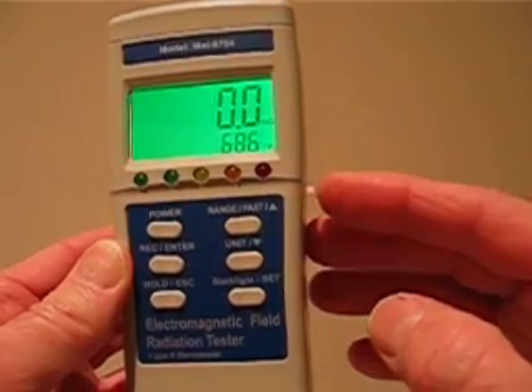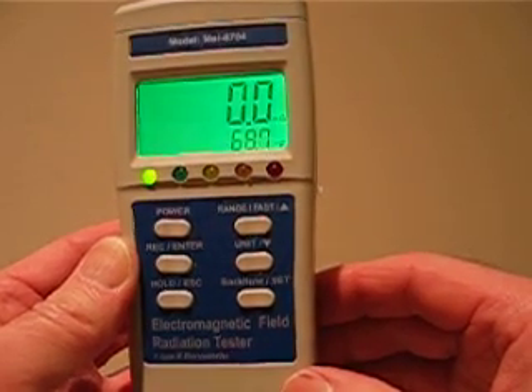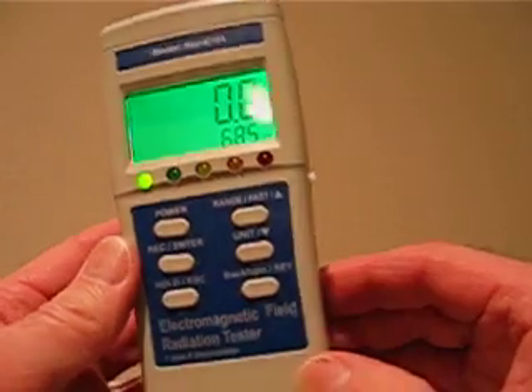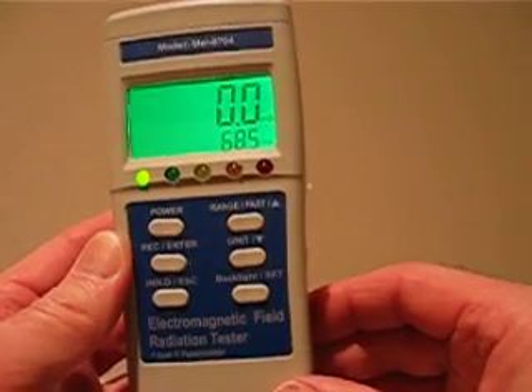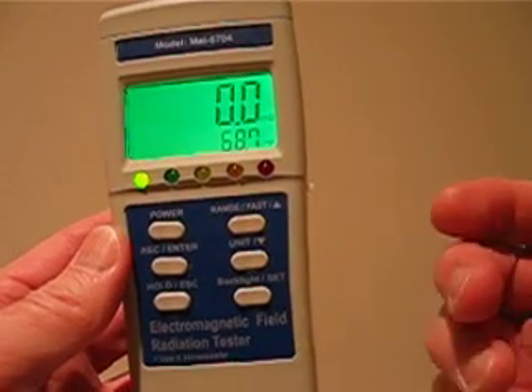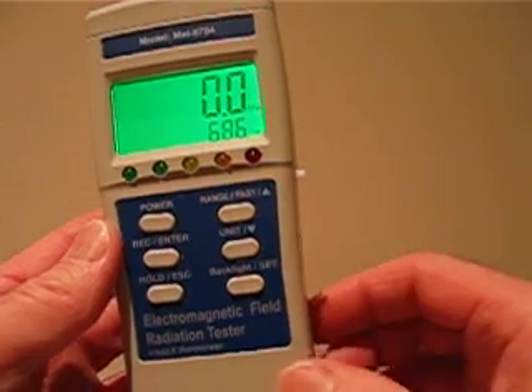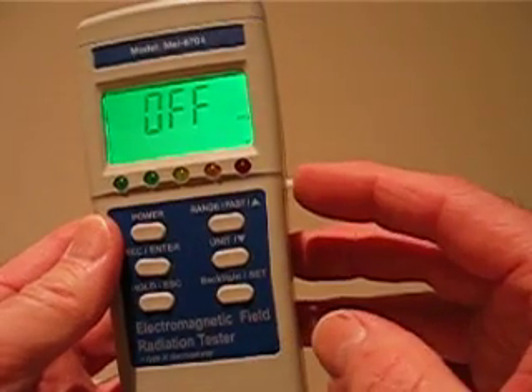They've added a new feature: there's now a K2 meter built into the MEL meter. For those of you who like the blinking lights, you now have the best of both worlds. It can function as a MEL and K2 simultaneously, or it can function in one mode or the other, whatever your preference.